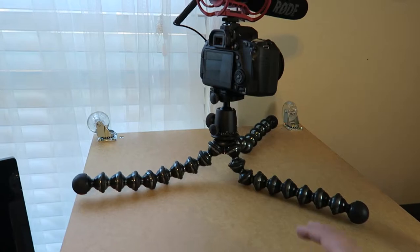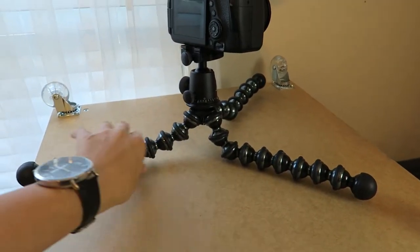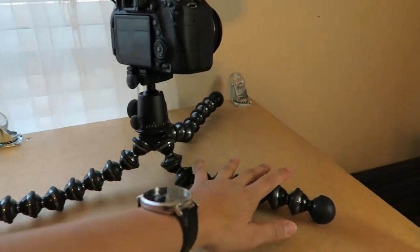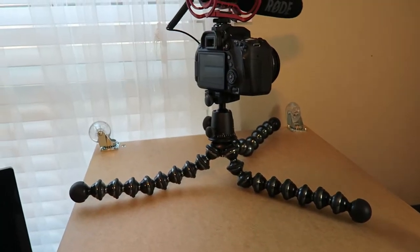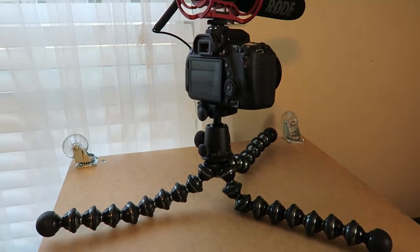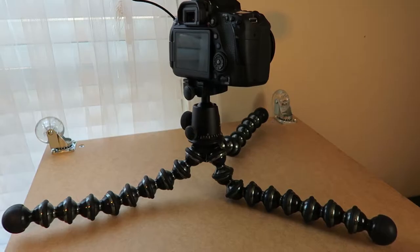It's a great bendy tripod. I first spotted this one on another YouTuber's video and it looked really sturdy. It's very customizable for whatever kind of shot you're trying to get.